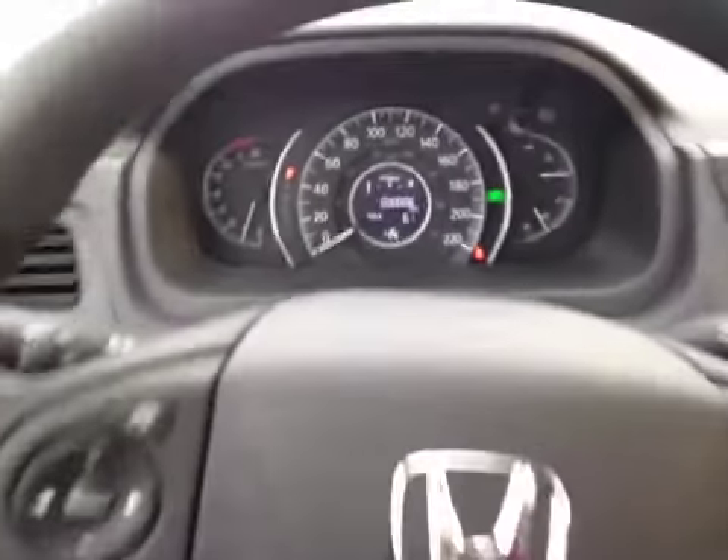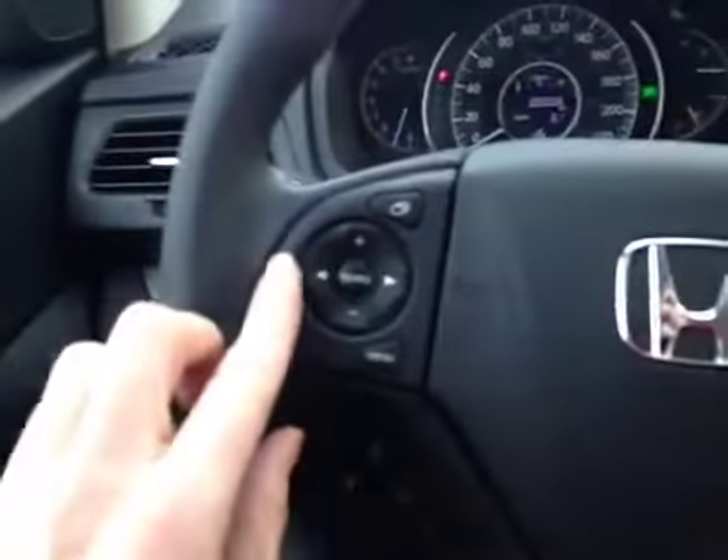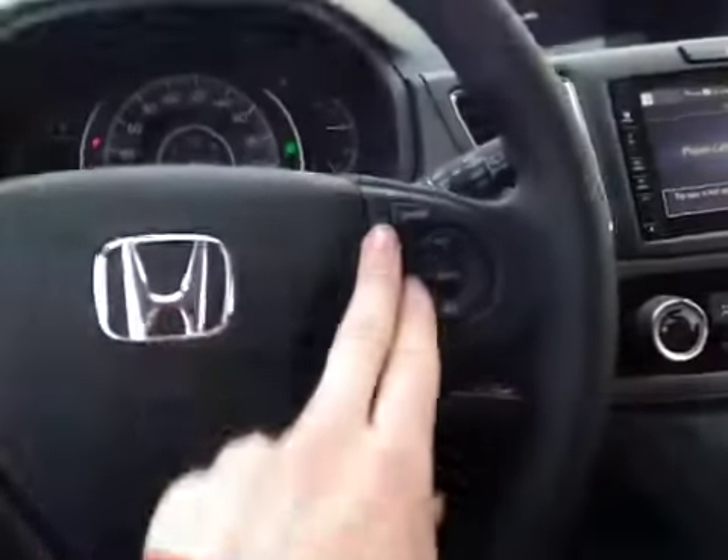Inside the dash here we have all your main readouts, and on the steering wheel here we have all your stereo controls, hands-free communication as well as cruise control settings.